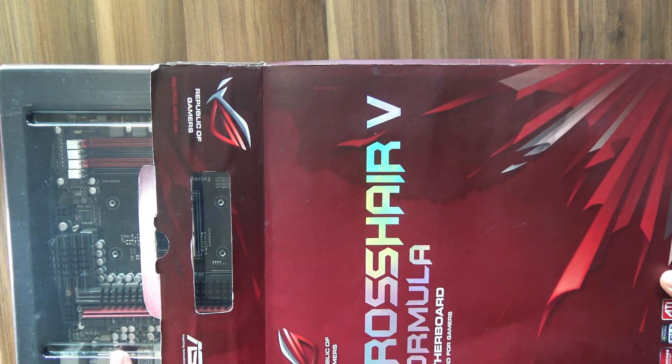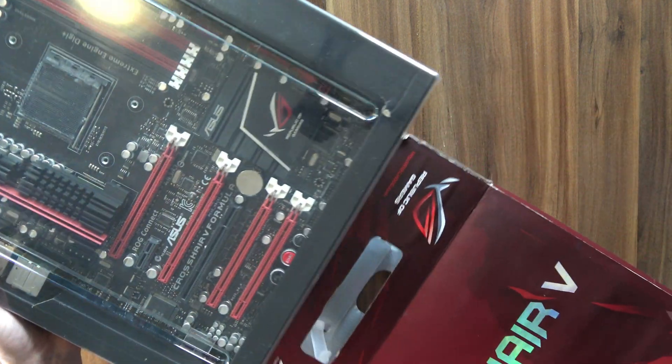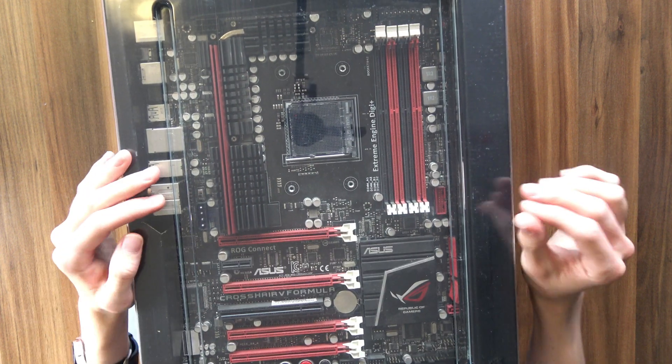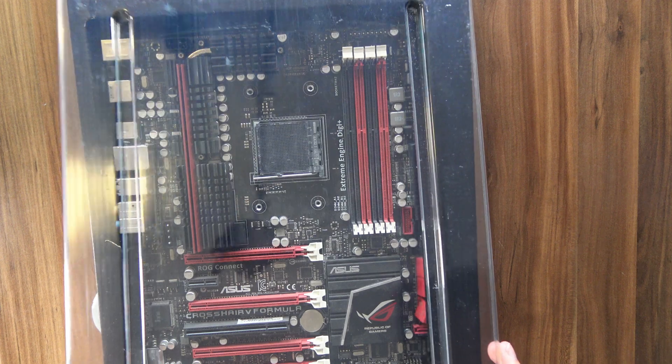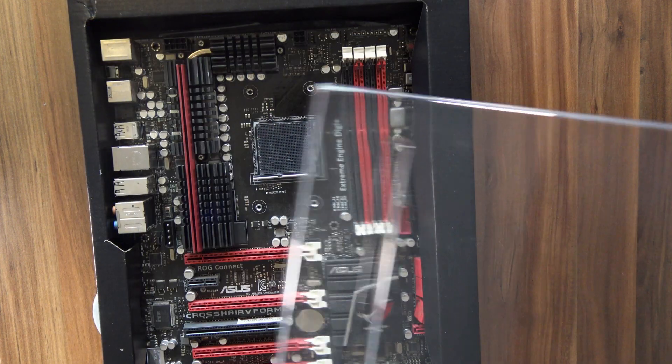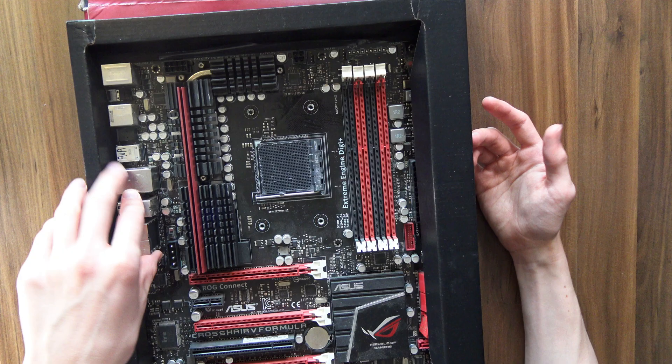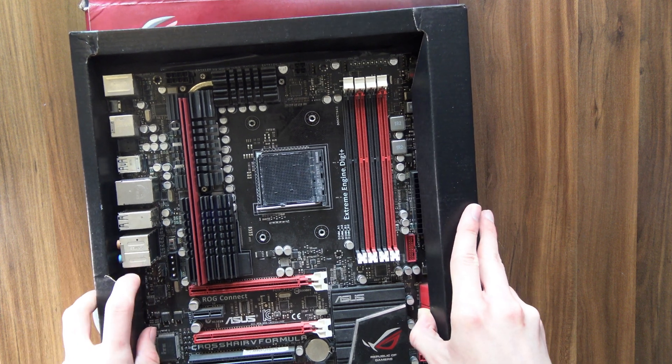It costs so much because it's one of the most iconic motherboards from the early 2010s, seeing how it's one of the best motherboards available for the AM3 Plus platform. I've been waiting for this moment for so, so long. And I've got to say, even though it's of course bought used, the condition is pretty amazing, even with the box and everything.